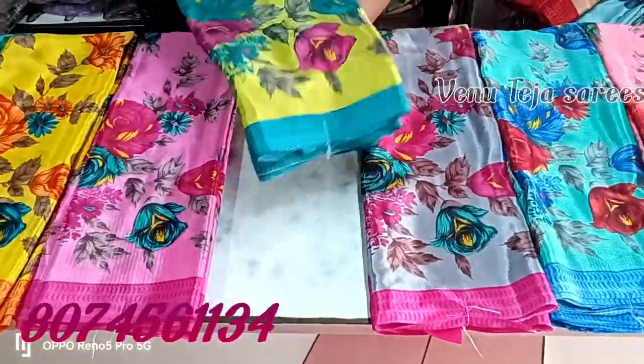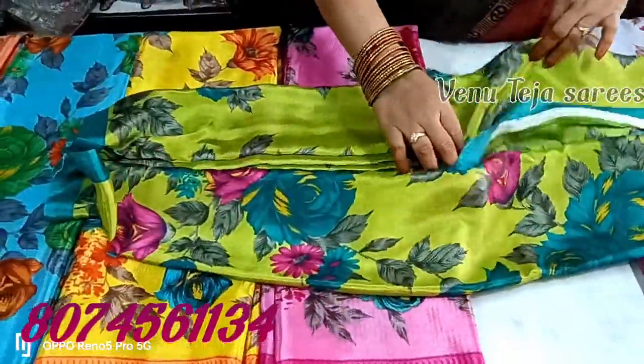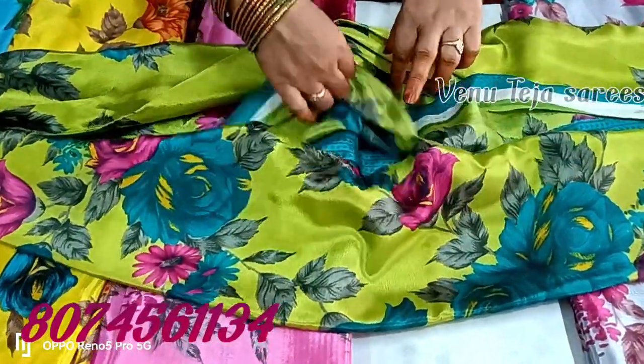There are also some things that you can see. There are many things that you can see — lots of items. It's a free work page.